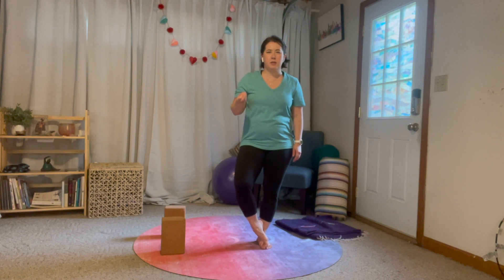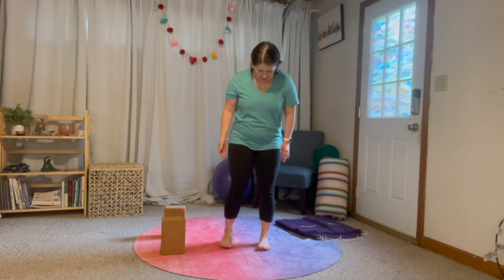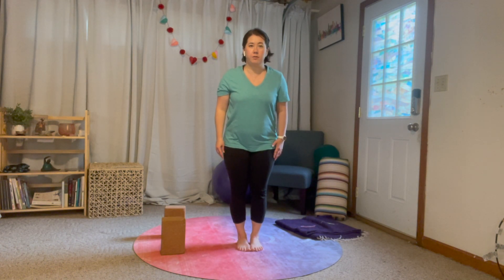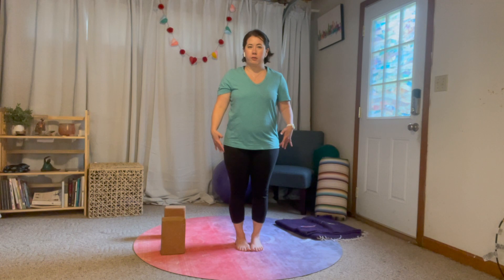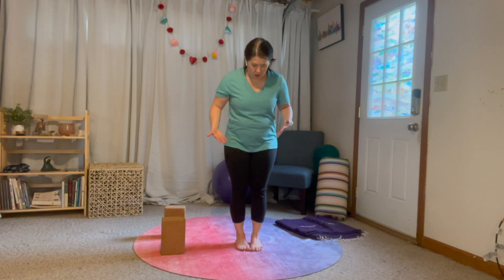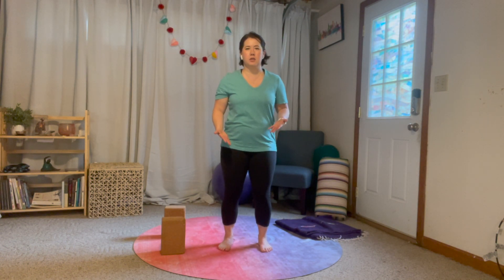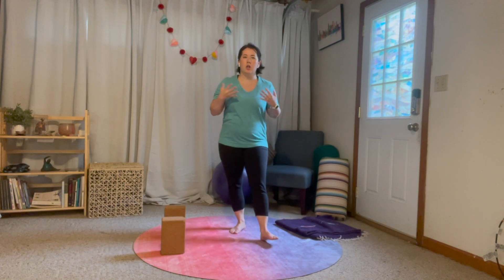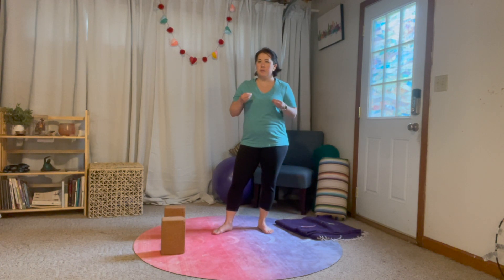I want to talk about where to place your feet. In a lot of classical illustrations you might see your feet pretty close together, so the balls of your feet are together and your heels are wide, or hips-ish distance. Other times you might see your feet wider, maybe hips distance. So ultimately, we're trying to find the variation of the pose that works for your body.